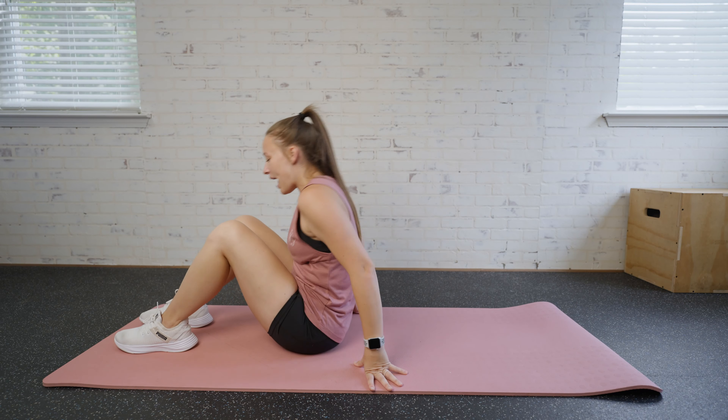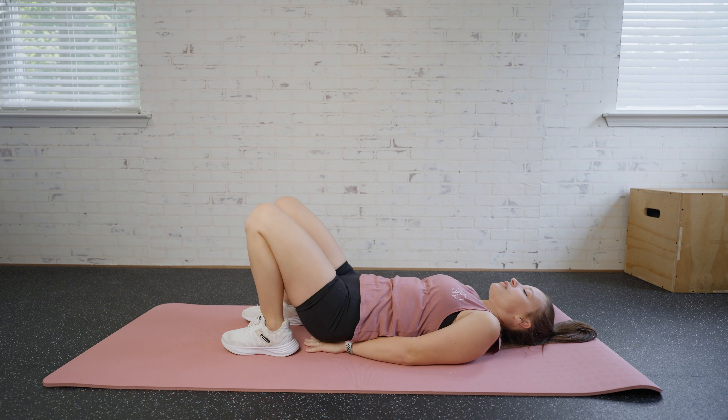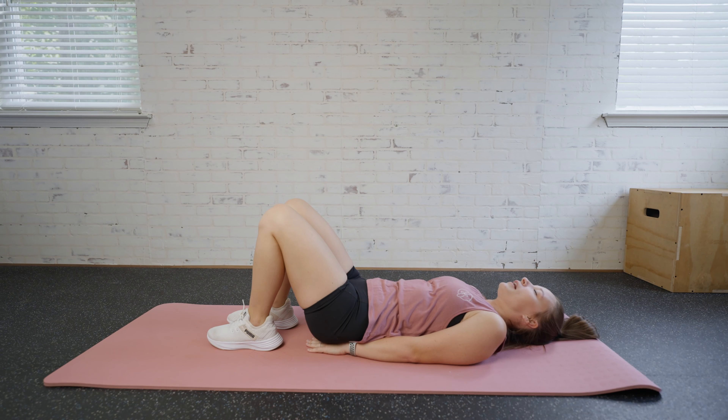For flutter kicks, we're going to come down to our mat and lie flat, with hands going under our glutes. For those of you that are advanced, you can raise your shoulder blades up. If you need a more modified version, you can leave your shoulder blades on the mat.